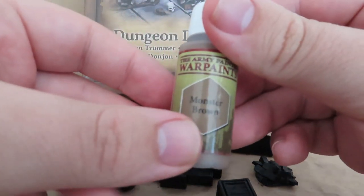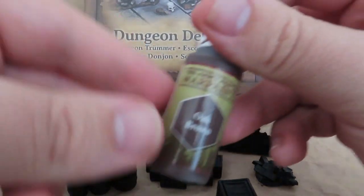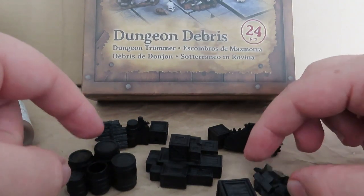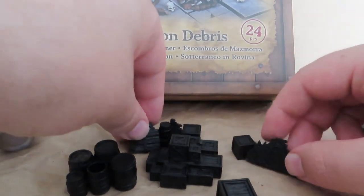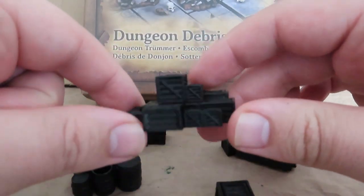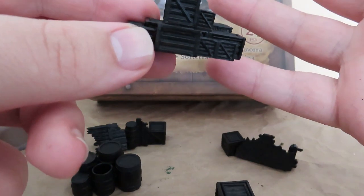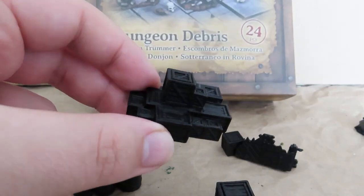Pick out a bunch of different browns so we can use them in different places over these miniatures. I've just picked out three here, and I'm going to be painting them all over in different spots, keeping it sort of random, leaving out the stonework to the side. You can see there's a whole bunch of different crates, and varying them up will give them a nice difference in style, texture and look, compared to just having it all one color.